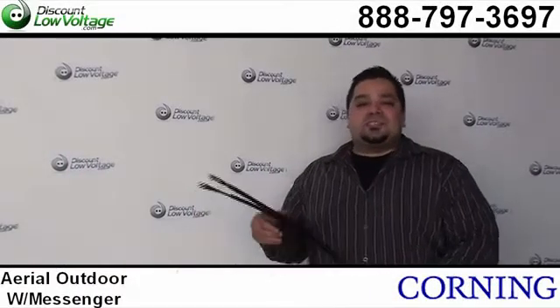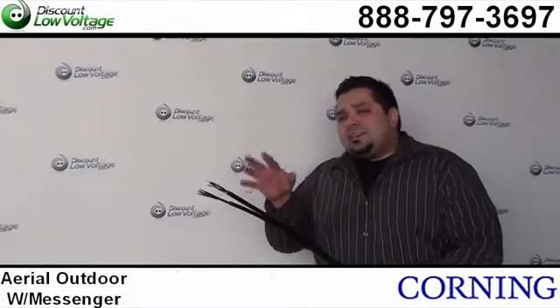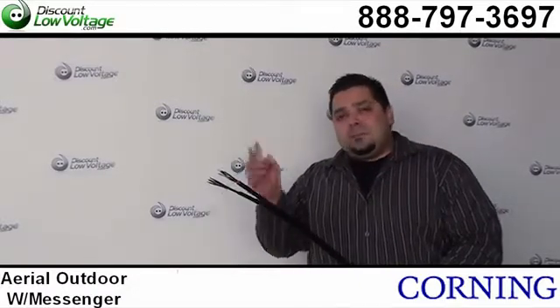Hello and thanks for visiting. I'm Mercy Salinas with discountlowvoltage.com and today I want to show you guys Corning's outdoor fiber optic cable with a steel messenger.